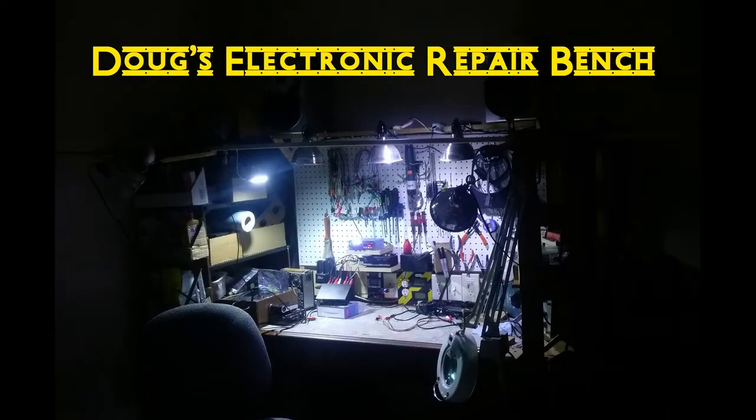Some strange happenings tonight. Taking a look at the ComLife heater.